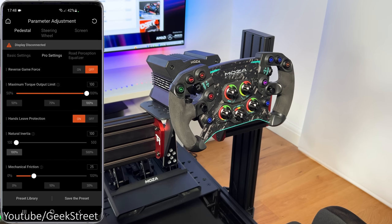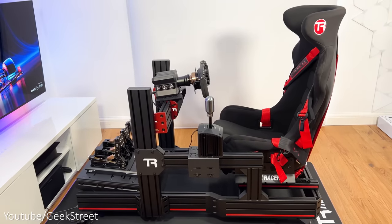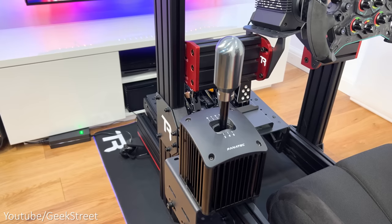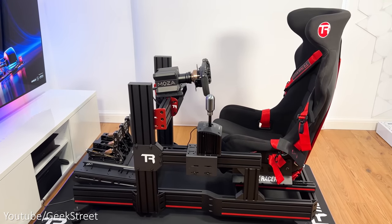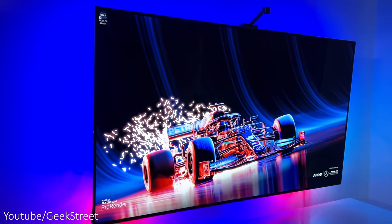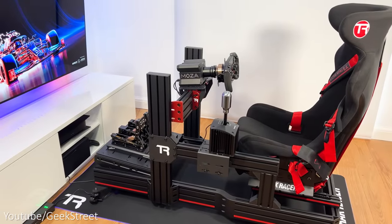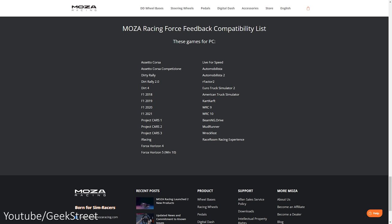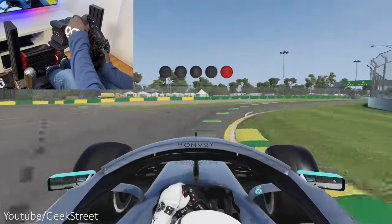One downside: you have to register an account to use the app, which really shouldn't be required. I've set up the R9 wheelbase with the GS steering wheel and CRP pedals, along with a Fanatec ClubSport shifter, on my Sim Cockpit from Track Racer — the TR120 — using a 55-inch LG C1 OLED TV and an Alienware gaming PC. I've maxed out the force feedback to see how well it performs, so let's jump into a race.